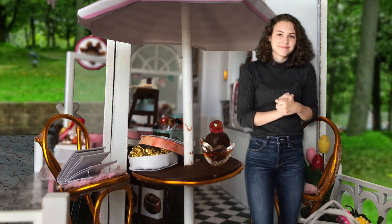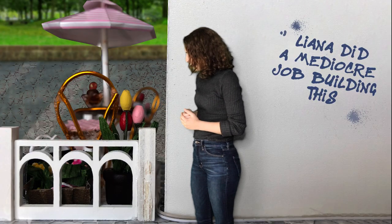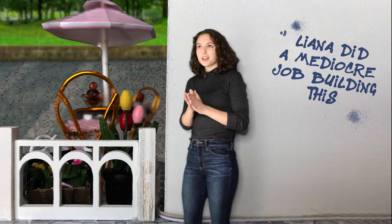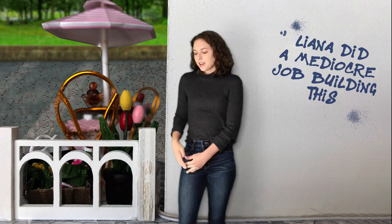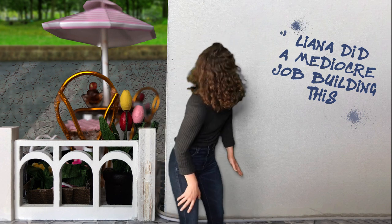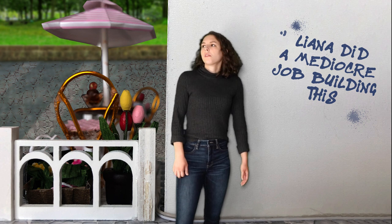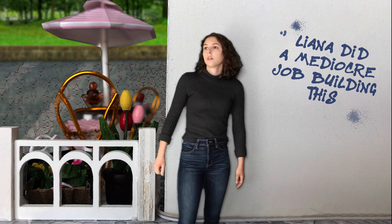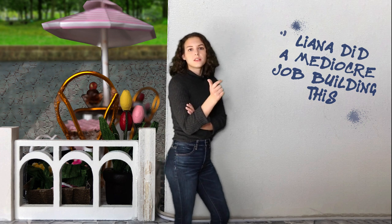Let's head to the back. It's nothing too special back here. I messed up the pole on this fence, so I faced the ugly part of it back towards the park for everyone to see. I tried to be discreet with where I ran the light pole wire down here. And — what is this graffiti already? 'Liana did a mediocre.' Who did this? Was it you? No. We're going to head to the side now.